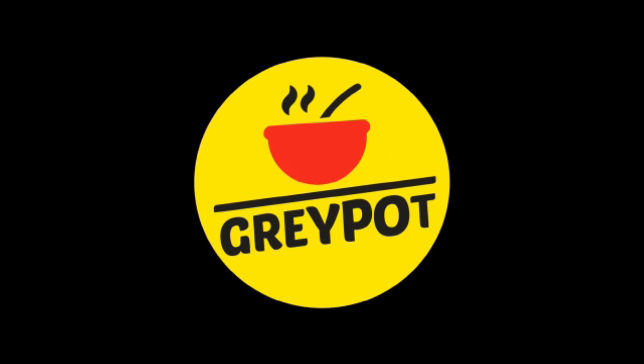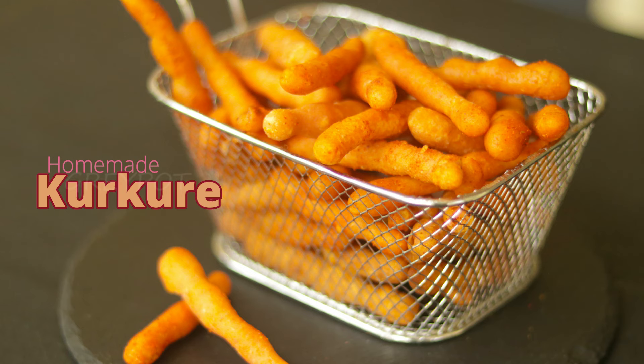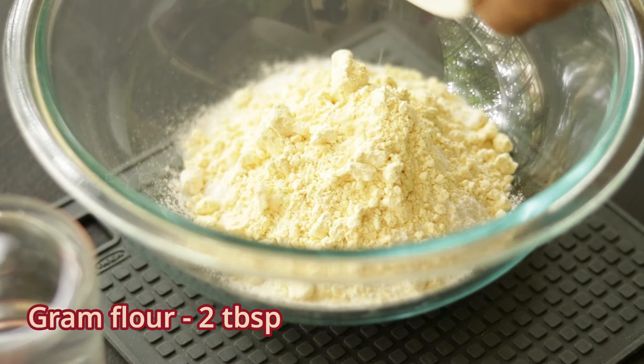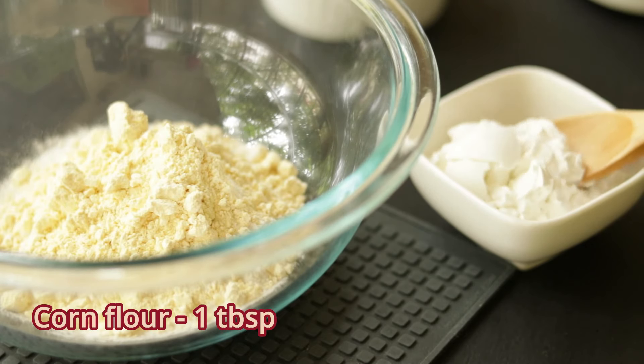Hello everyone, welcome to Grey Pot. Today we are making a very famous packet snack at home — let's try making kurkure. You need very few ingredients for this. First, add rice flour into a bowl, some gram flour, and a little bit of corn flour.